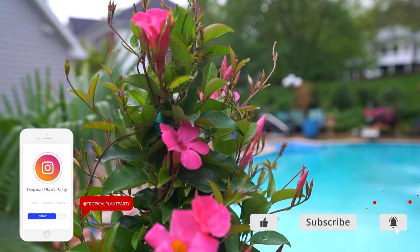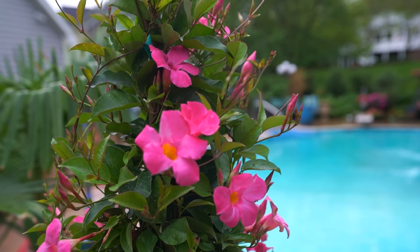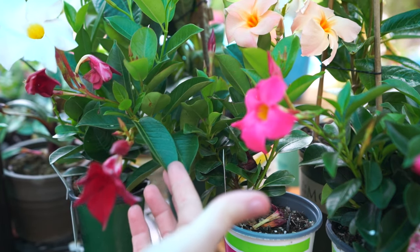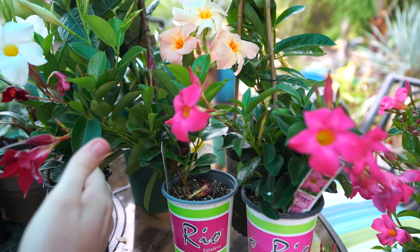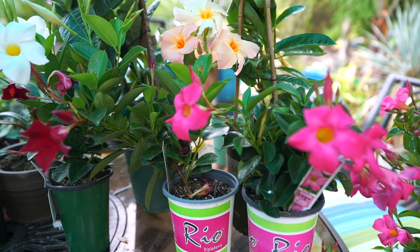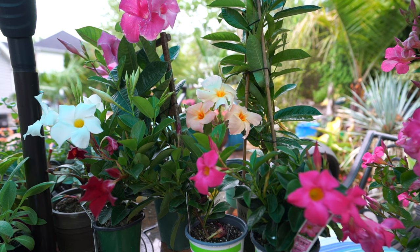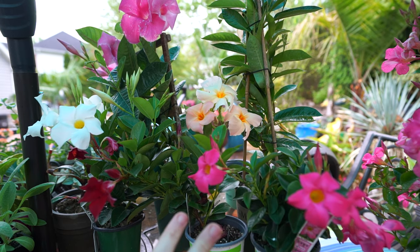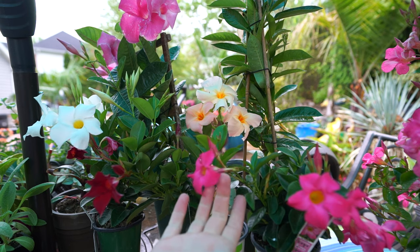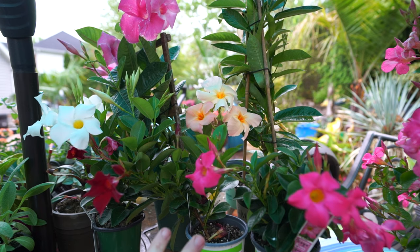Dipladenia, Mandevilla — both of them are fantastic plants. They make great annuals and they're really good perennials where they can be perennial. I love these plants for their beautiful glossy green foliage and their abundance of flowers. These plants will flower and flower and flower. They're very low fuss, don't need deadheading, fertilizing should be minimal, the pollinators love them, and they can be used as fillers, spillers, or climbers — lots of versatility.